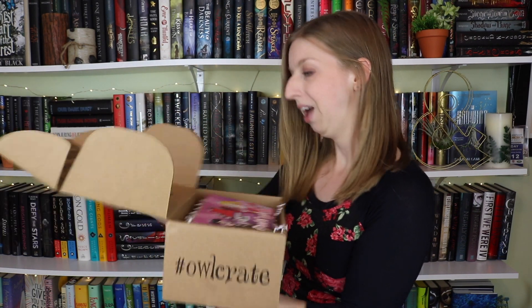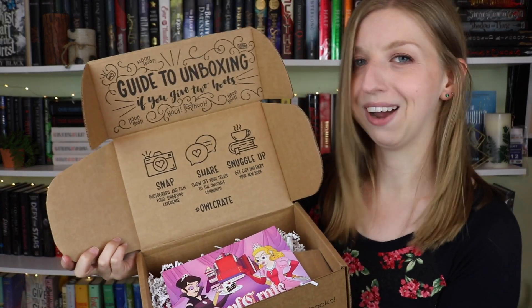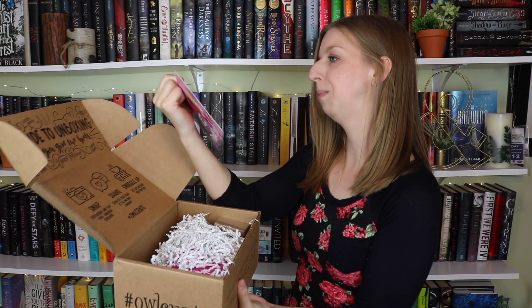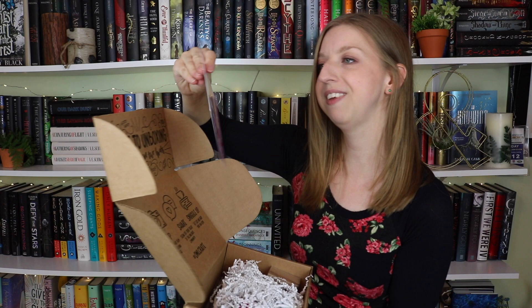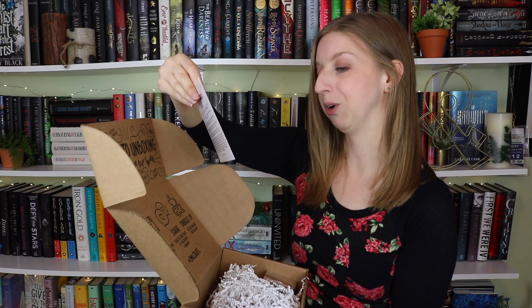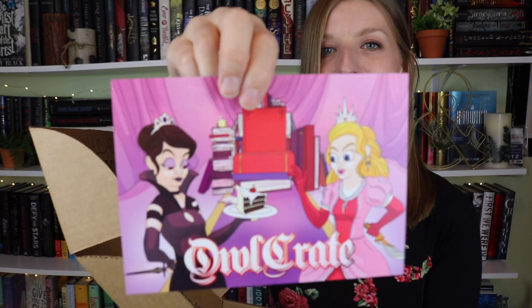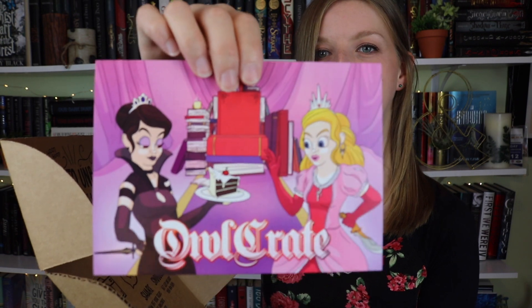This is what the inside of the box looks like now. It has a new guide to unboxing thing that they included, which is super cute and friendly looking. This month's theme is Ruthless Royals — I knew it was something with royalty. This card is so cute. Oh my gosh, they both have knives behind their backs! We've got like the dark queen and the Glinda-looking queen and they're both holding knives behind their backs. I love it.